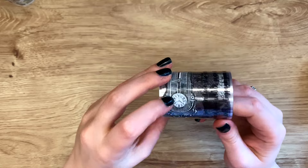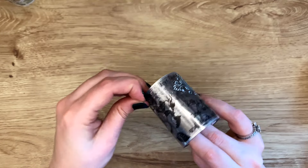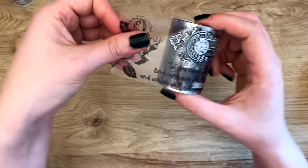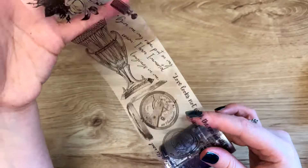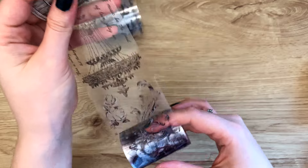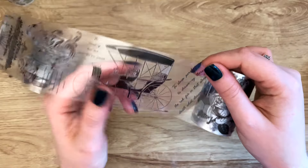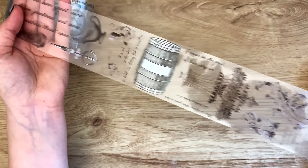Next we have a black and white tape, which is very interesting. The great thing about black and white is that it goes with everything, so you can basically use this in any spread. It's also very vintage in vibe — we have instruments, roses, a typewriter, barrels, and chandeliers. It's very like renaissance or baroque. I love that these are also bigger stickers because I sometimes just like to put down a large sticker.